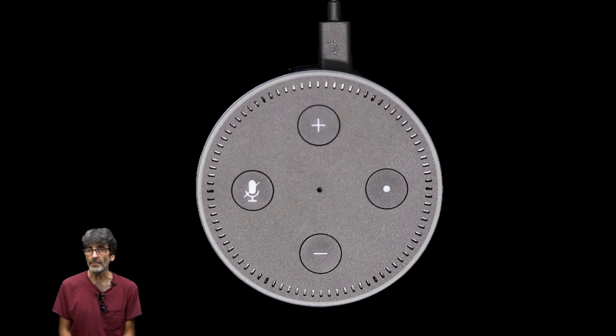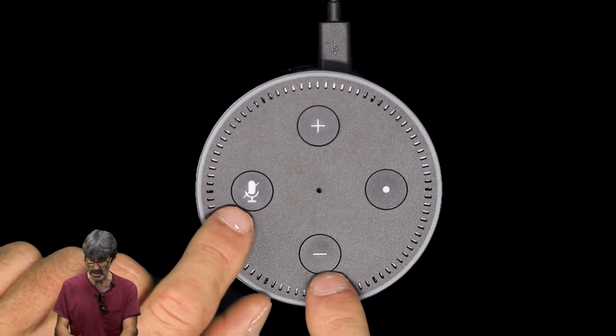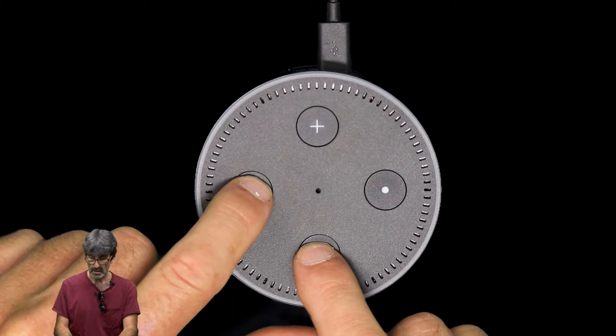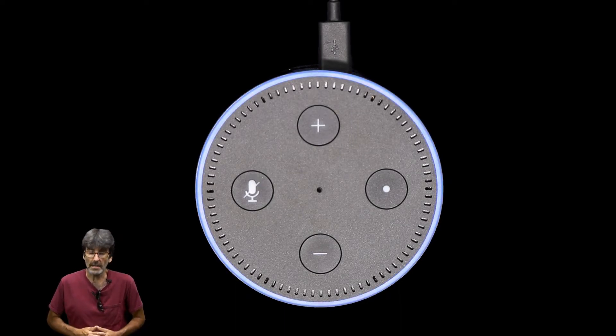In order to show you how to set this thing up as if it came new from Amazon, I have to do a factory reset — which you'll want to know how to do anyway in case you want to sell or give away this device. Push and hold the mic mute button and the volume down button for about 20 seconds. That light ring around the outside should turn orange. Then let go and let it do its thing — it's going to factory reset.